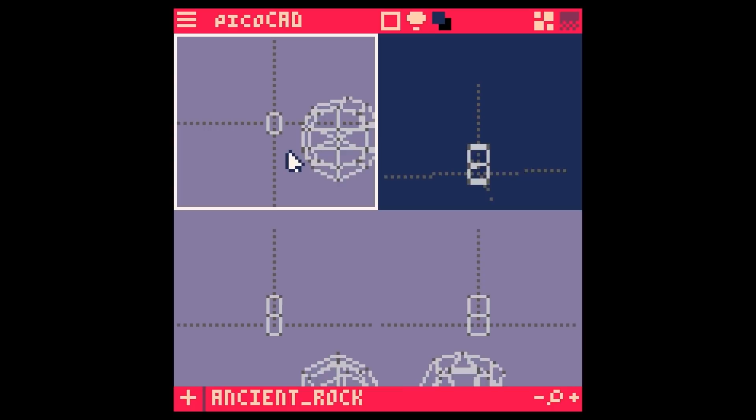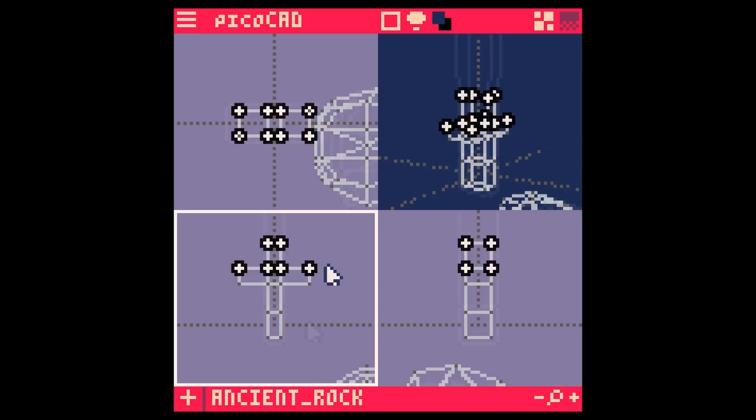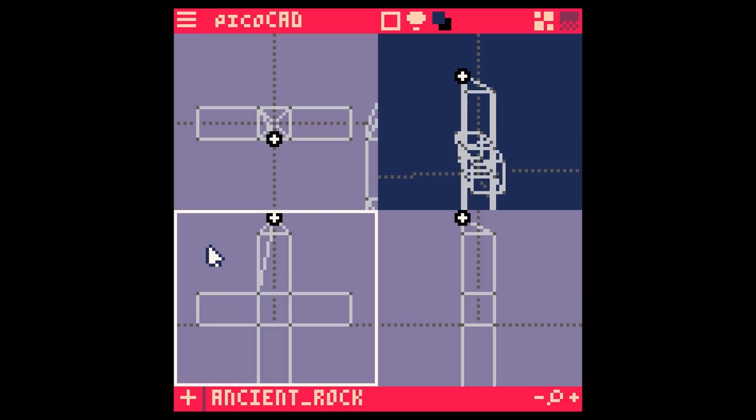For the sword, I'm starting from a cube and extruding it upward, generating four segments along that rectangle. The many segments are needed so I can section out the area to be extruded to create the guard at the hilt. I bump those faces out to yield a rudimentary cross shape to mold the sword from. At the bottom, I bring the vertices in to create the pointed tip of the blade.